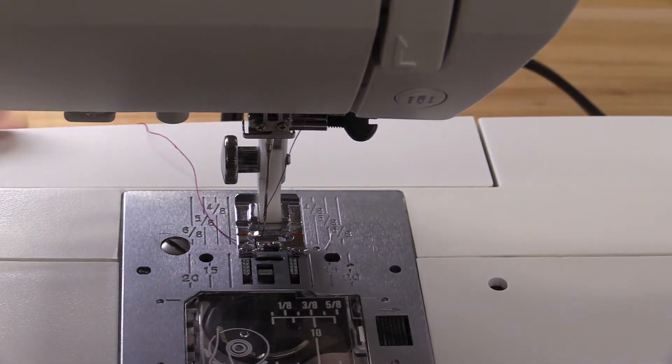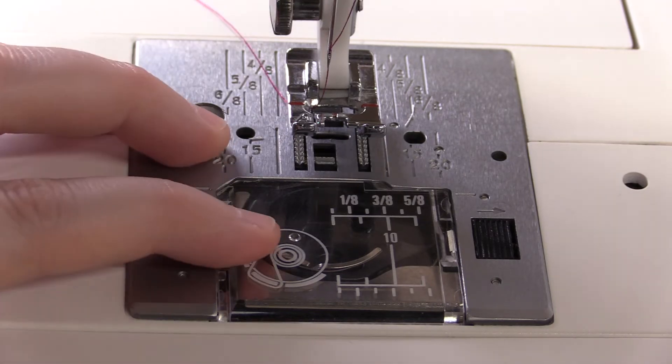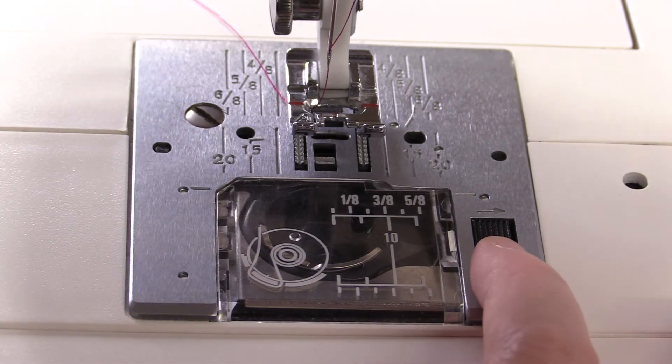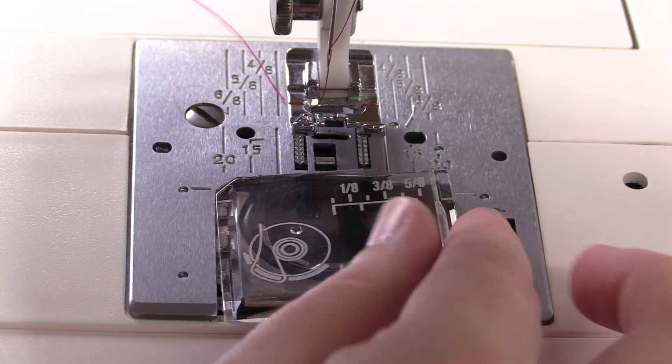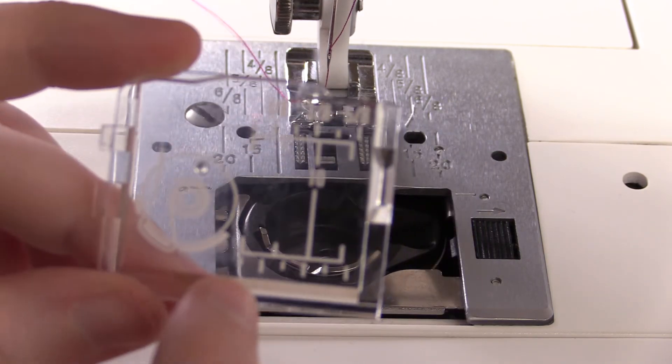Now the top portion of my sewing machine is threaded. Now that the top thread is loaded, I need to load the bottom thread that is on the bobbin. I'm going to hit this little black rectangle here and it's going to pop open the lid. On the lid it has a little diagram that shows you how the thread needs to be put in.